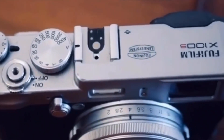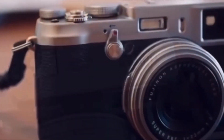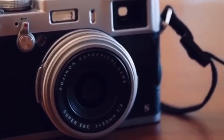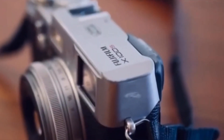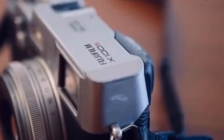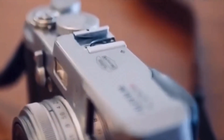Hi everyone, welcome back to Cameras and More. The Fujifilm X100 series are one of the best-known camera series focused on street photography. The 23mm f2 lens paired with the X-Trans sensor produces excellent images full of detail, and the Fujifilm film simulations are the most useful color profiles among JPEG photographers.